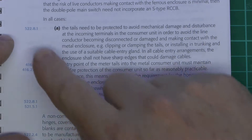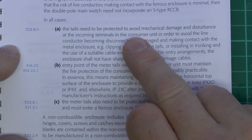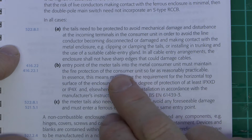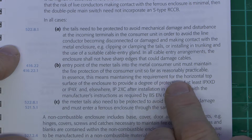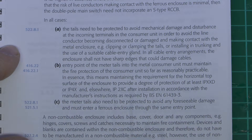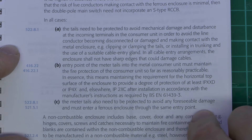Another issue is that in split consumer units with two RCDs and possibly other devices, the cabling between them is normally flexible, single insulated, and if there was a fire or overheating inside, those could actually short onto the metal casing. Beyond the incoming side, they wouldn't have any RCD protection, so you've got that same problem with the fault impedance being far too high to cause the fuse to fail. The suggestions here, connected to the applicable regulations shown in blue, are fairly common sense but certainly worth considering. The incoming tails need to be protected to avoid mechanical damage, to avoid becoming disconnected or making contact with the metal enclosure.